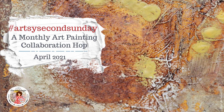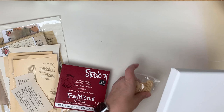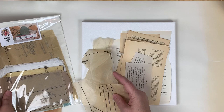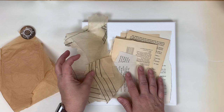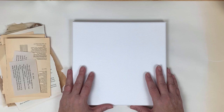Welcome back into the studio for April's Artsy Second Sunday. This morning I am going to start off on a 10 by 10 canvas — this is a pre-gessoed stretched canvas that I carry in my store. I'm going to start with some decoupage, using text paper from my decoupage text pack, tissue paper from my decoupage tissue pack, plus some colored tissue paper I found. I like to start almost everything I do with some decoupage.